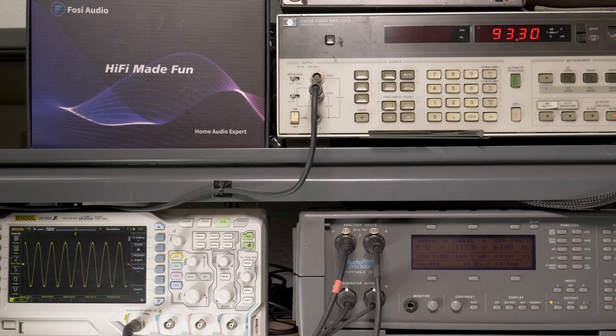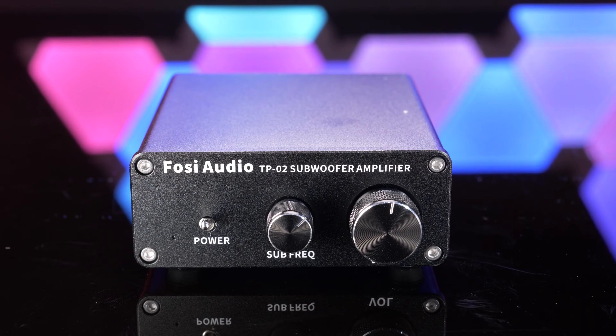Overall, this amplifier is 95% efficient and did an excellent job. Our final test was frequency response, using our Audio Precision to run up each frequency.